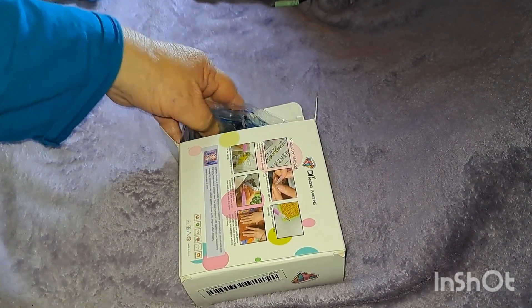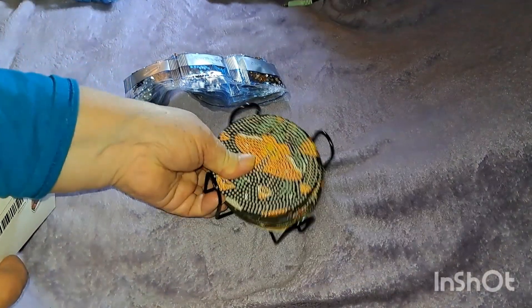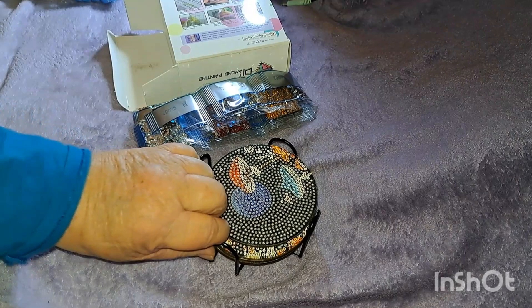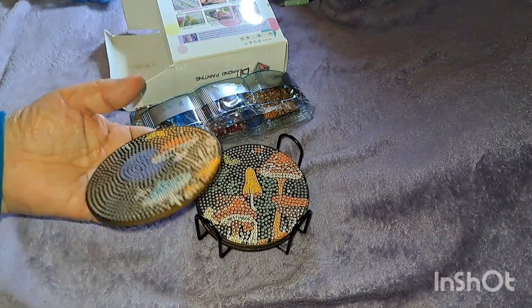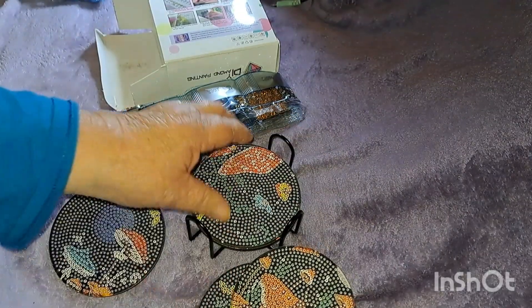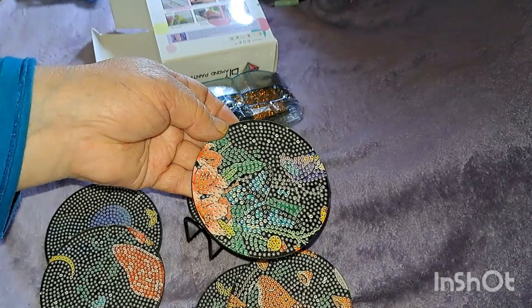The next thing — I got some coasters. I've been wanting to do coasters; I see a lot of people do them and they're so pretty. They come in this cute little box with a stand. Funny thing is, my sister and I were messaging each other one night — we always get each other stuff for Christmas — and she sent me a picture of coasters with mushrooms. I had already ordered these, so I'm going to make them for her as a little Christmas gift. You get eight different patterns and they're really cute — butterflies, mushrooms.